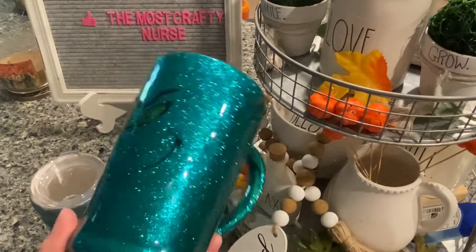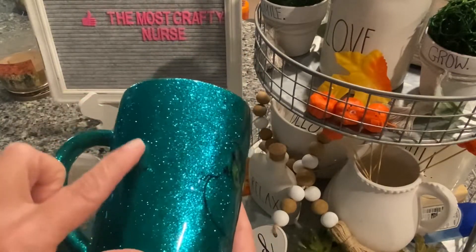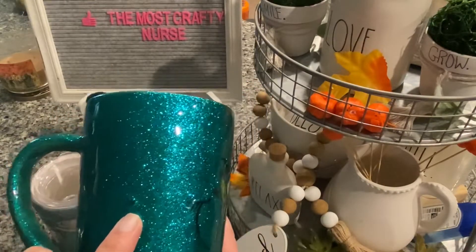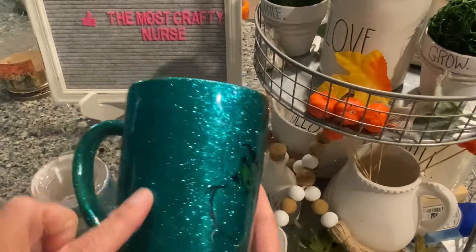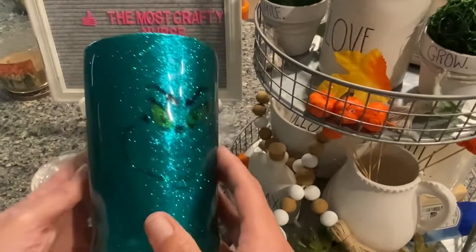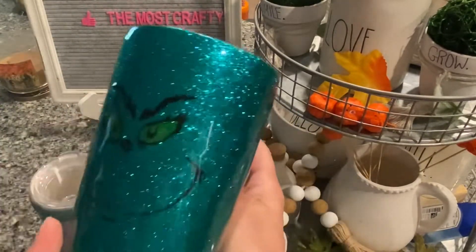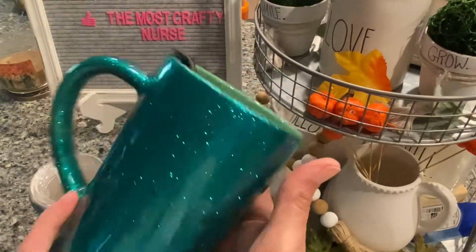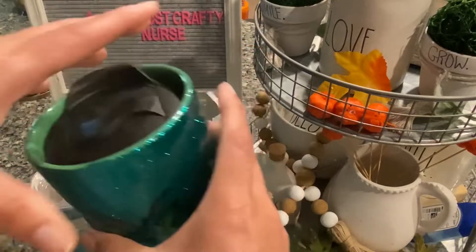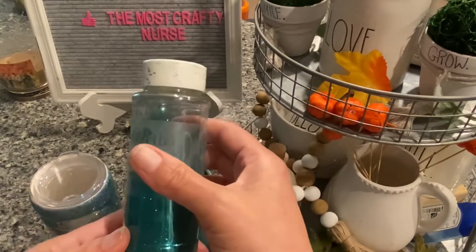All in all though, this turned out so super cute. I have one little place where I somehow got a piece of black glitter in there, but it is what it is — it happens. This really did turn out really nice and I feel like the person who's going to get this as a gift will really, really like it. So again, ceramic mug from Target, and that was the Martha Stewart glitter in emerald.